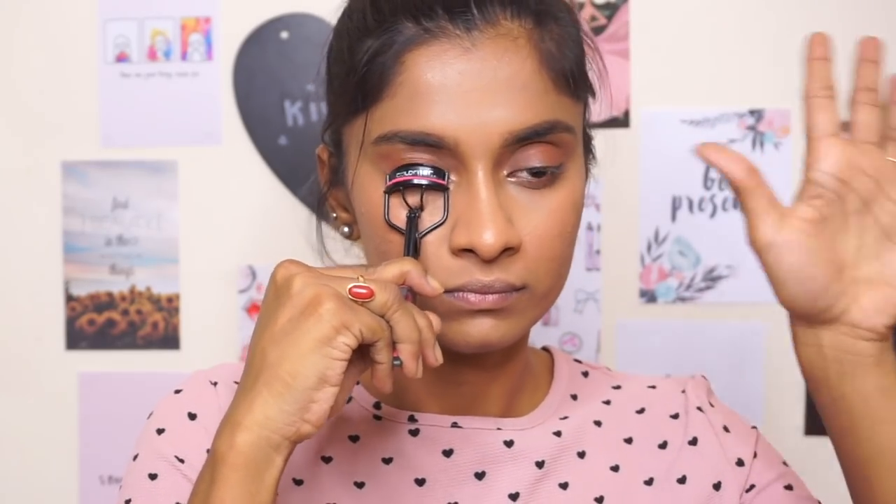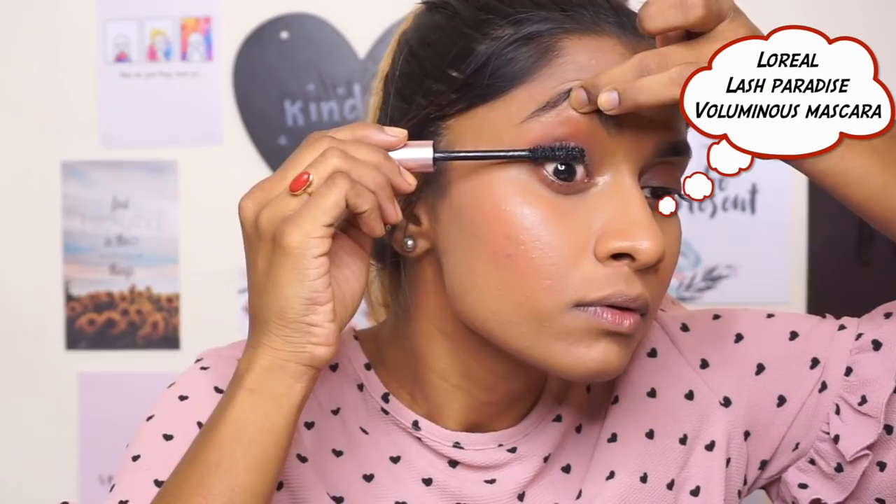I'm going to go back with the same NYX highlighter and just apply it on the high points of my eyebrow and also my inner corners so we look awake. I'm also going to curl my lashes — always hold for 15 seconds to get the perfect curls — and then I'm going to use the Lash Paradise Mascara. You should always wiggle it like that.